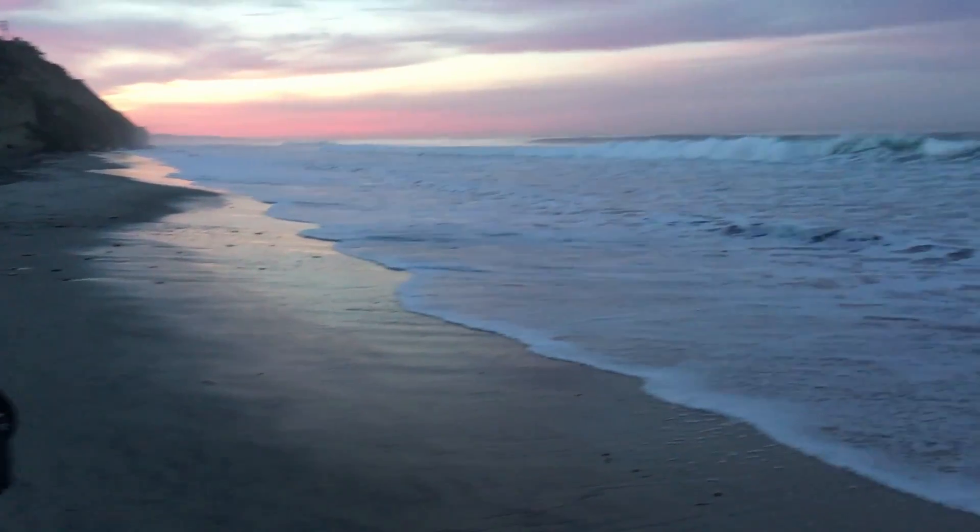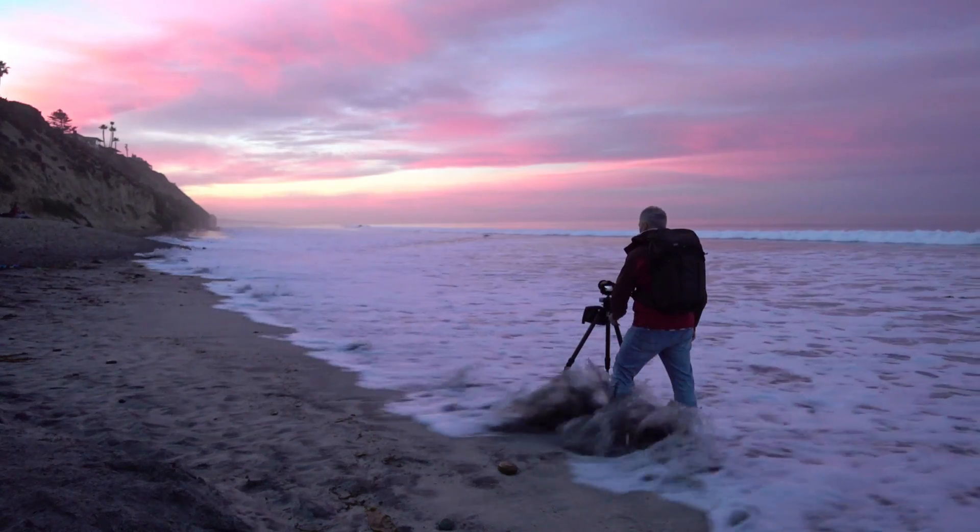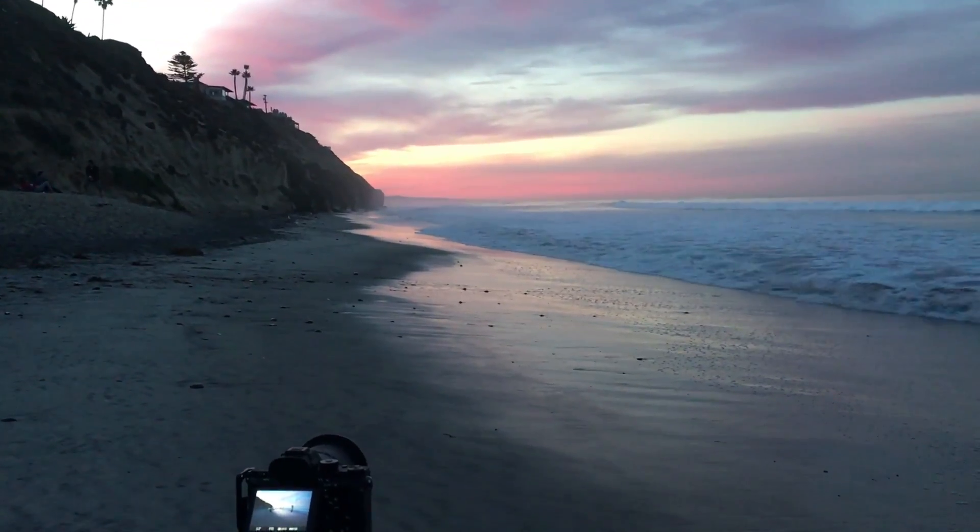I'm just waiting for that surf to come in. It is completely surrounding the tripod when it comes in big — just got to wait for it to fade out. This is a glorious morning. That worked out way better than I had anticipated. My intention was to get some more minimal shots, but with a sky like that I'm not going to pass it up. I'm going to do a little more scouting around Encinitas since I haven't been up here in a while — a couple of quick drive-bys to see what's going on for my next outing.